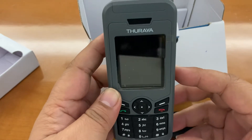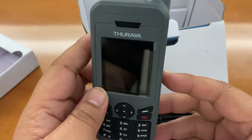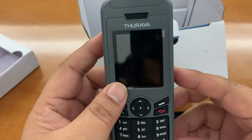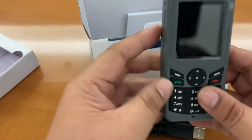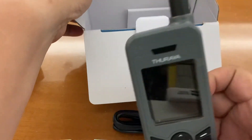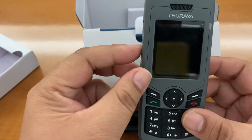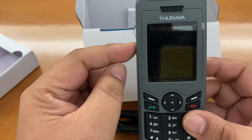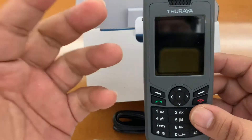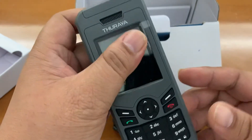This sat phone is powered by Smart. I am not paid to do this review, so I can say what I want. If you buy this XT Lite from any Smart outlet here in the Philippines, it already includes a SIM preloaded with 120 units of load for call or text.